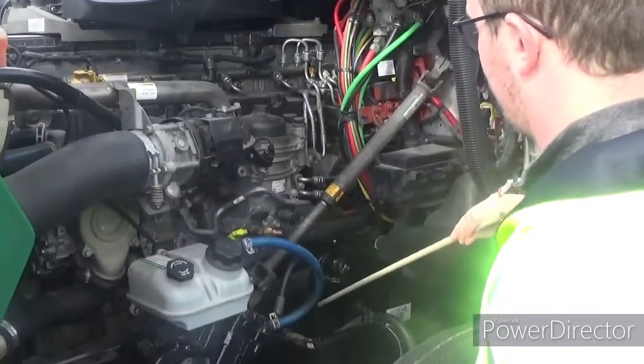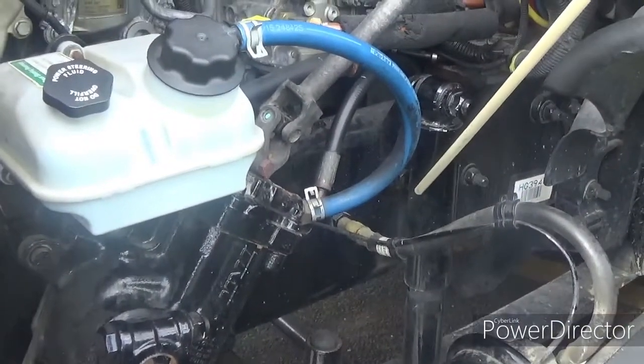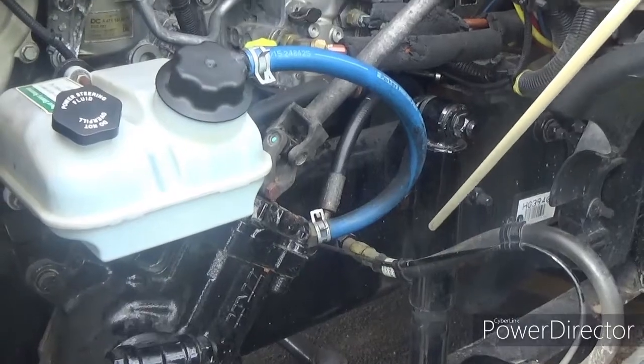Now we've got the shock absorber — that's what this big tube is here. The shock absorber is properly mounted and secured at both ends. Not cracked, bent, or broken. And it carries liquid, so not leaking.